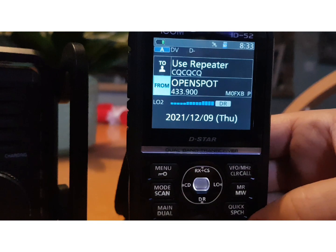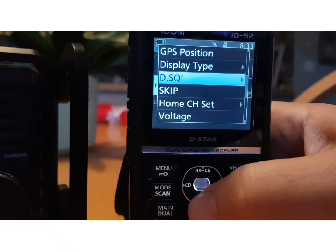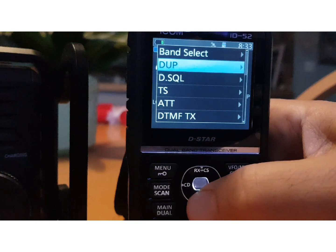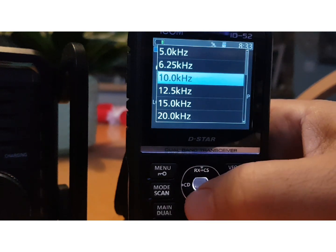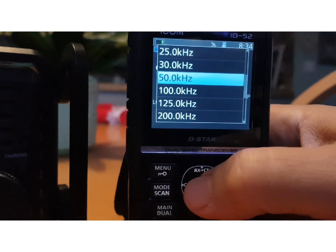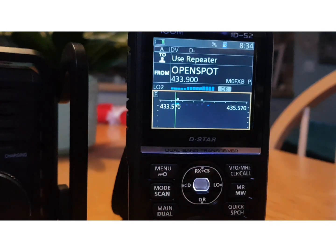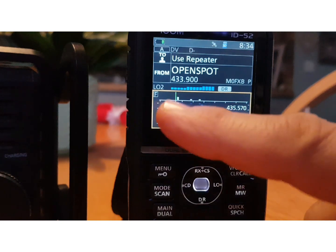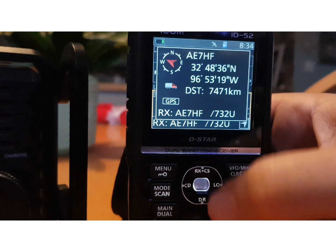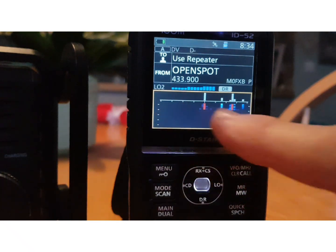If you've turned the scope off, go VFO twice — scope is off — then go to Quick and change the step size. Come out of DR mode, go Quick, go up to TS, hit right and change the steps. Let's go to 50 kilohertz. Now go back into DR mode, hit Menu and Scope — I think it's showing a wider coverage now.